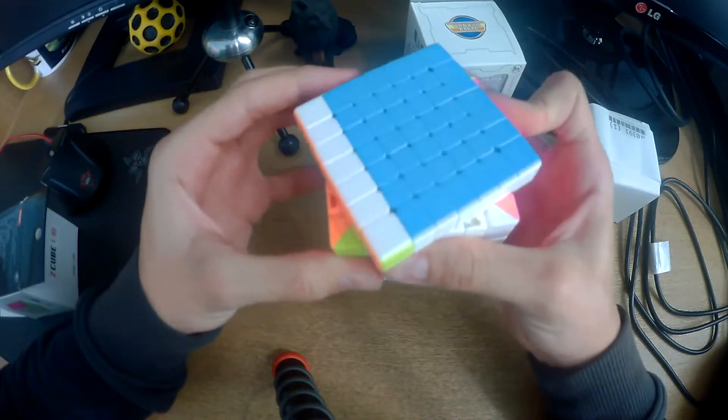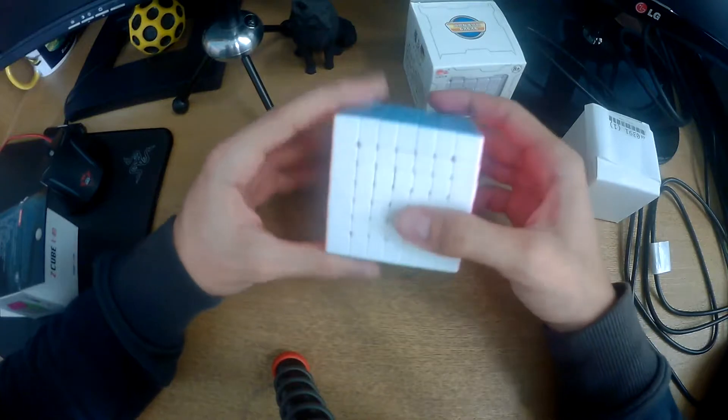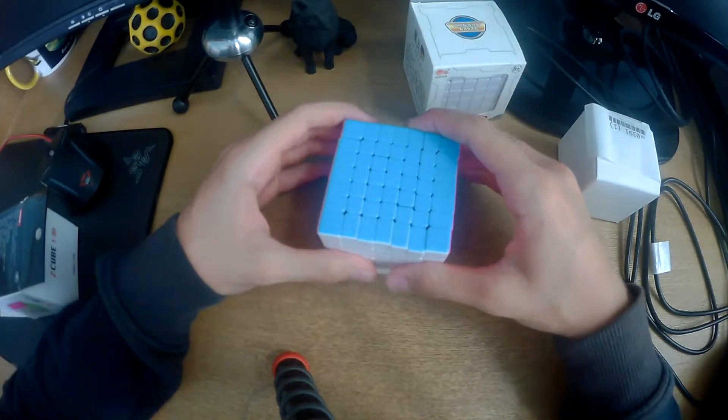Obviously I don't know how to speed solve it — I'm going to have to learn how to speed solve it. But that was the 7x7, moving on.